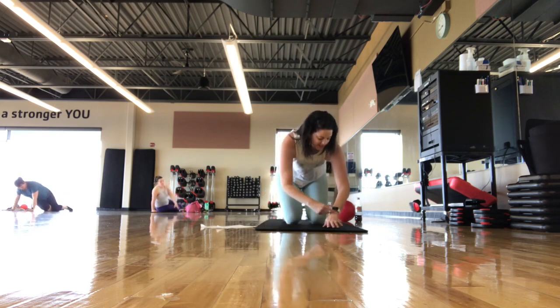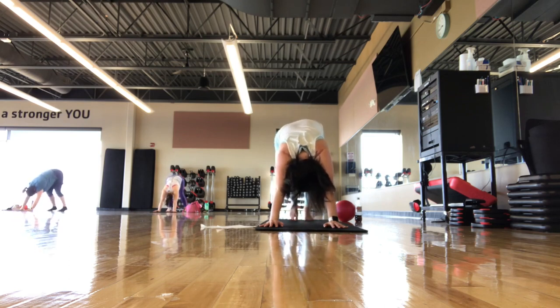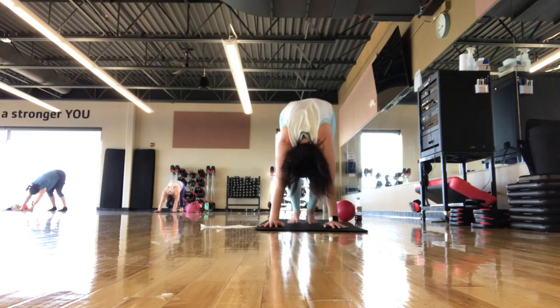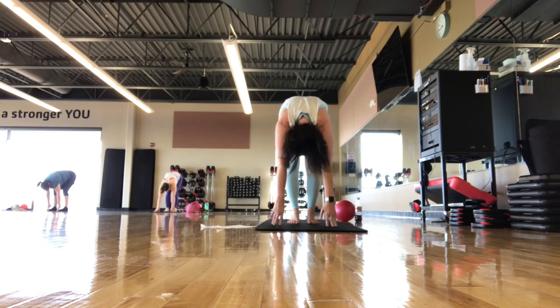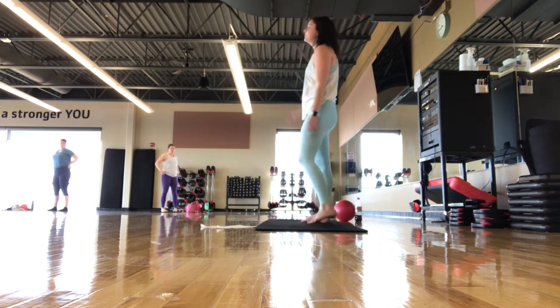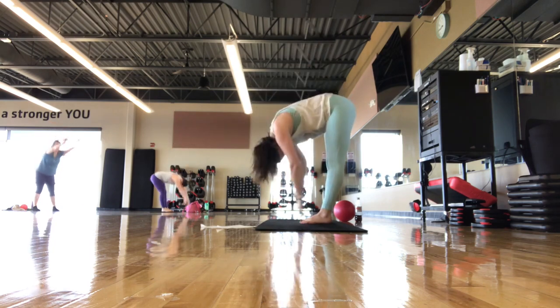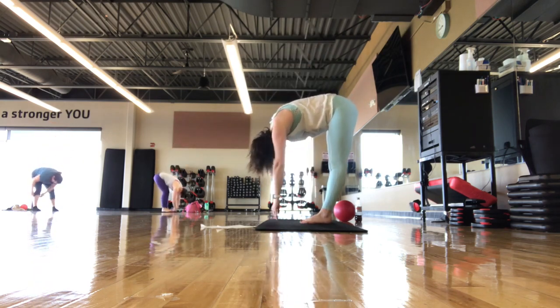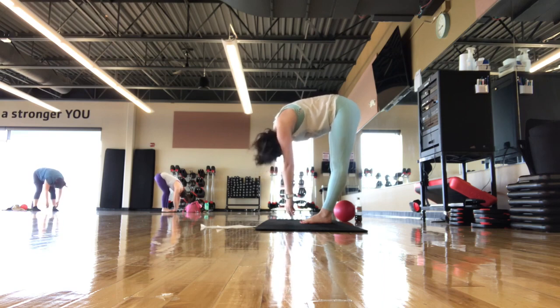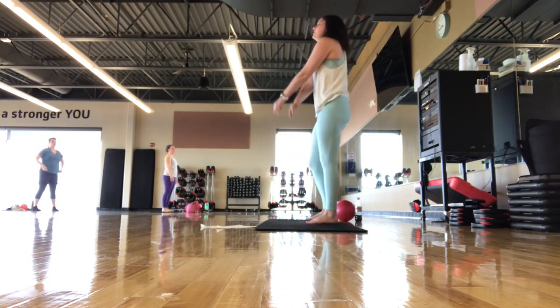Go to four-point kneeling, then come up to standing. Tuck the toes, pipe the hips up — down dog. Pedal the legs out if that feels good, bending one knee then the other. Nice stretch on the back of the calves. Walk the feet in towards the hands, shift weight to the feet. Inhale. Exhale — slowly roll it up one bone at a time. Finish with some roll-downs — inhale, arms up. Exhale — reach up and go over, let your head hang heavy.